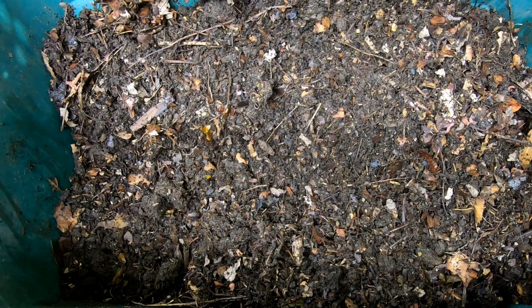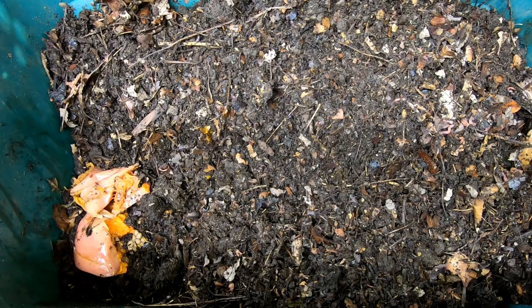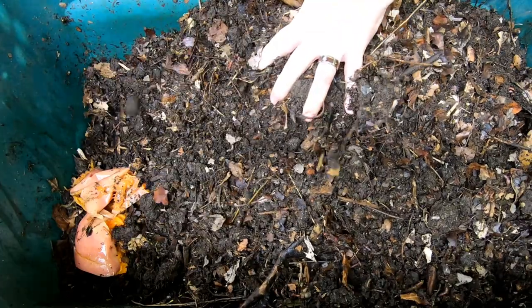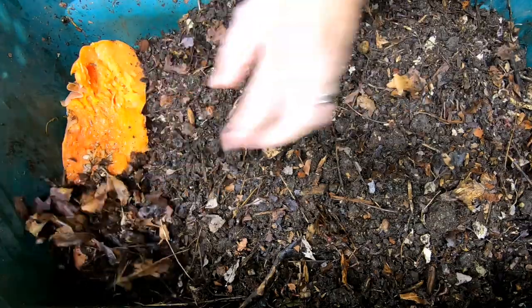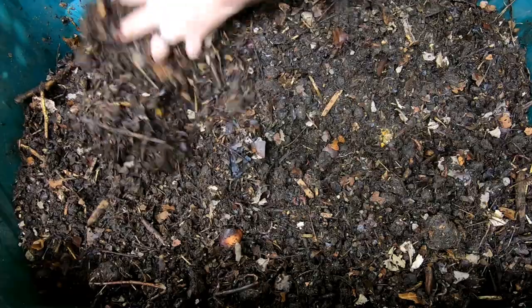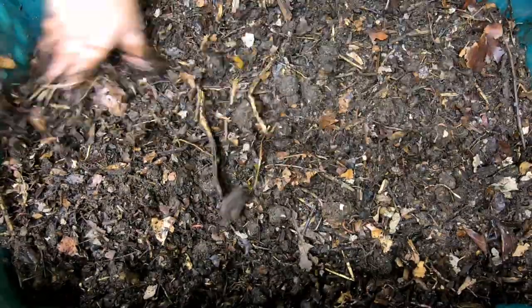Looks like they've pretty much eaten everything up here. Got some pumpkin — this has been frozen, so they shouldn't have too big of a problem eating this. That should keep them for a while. Get some of those dry leaves on top of there.